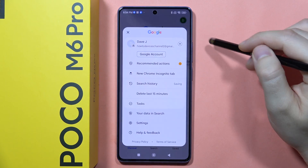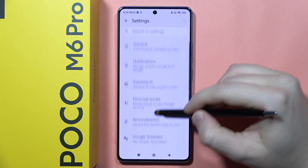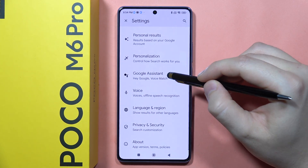Click on the right upper corner and tap on the settings. Next, you will have to scroll down and go into the Google Assistant.